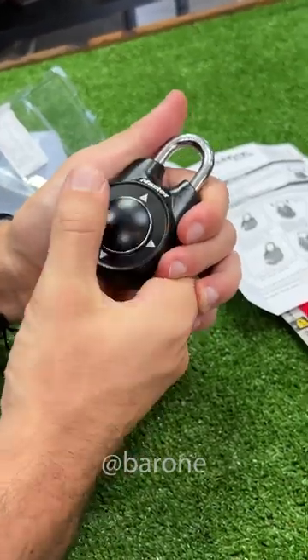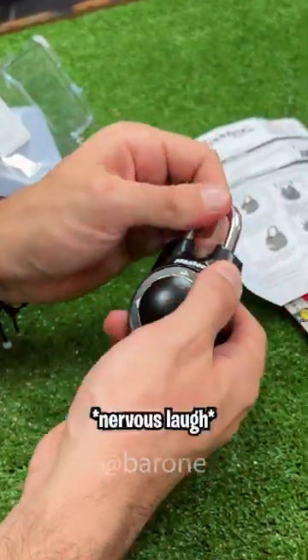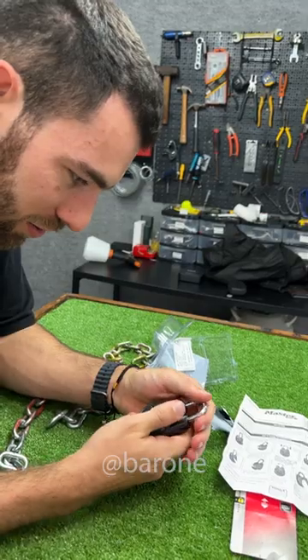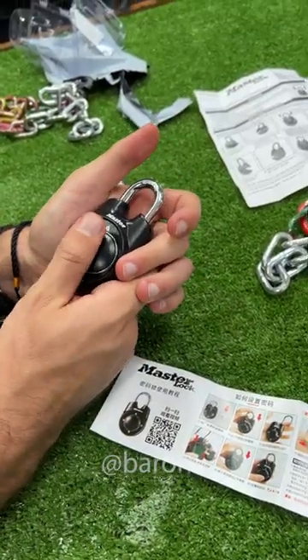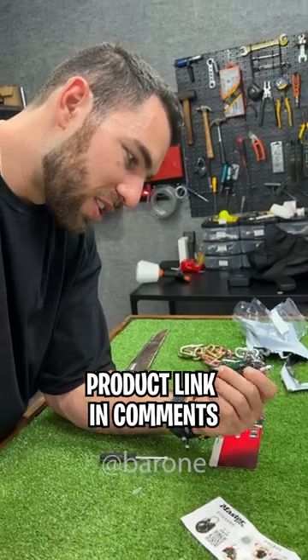Oh boy. Wasn't it up, right, down, left? Oh man, my goodness, wasn't that it? Yes, it is. Well, my friends, we tried to enter all combinations we made before. This lock here is so good that not even the owner can open it. We'll have to make another video showing how to open the padlock without a key.